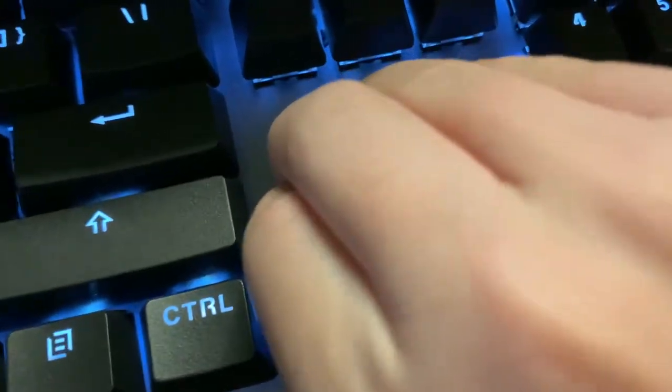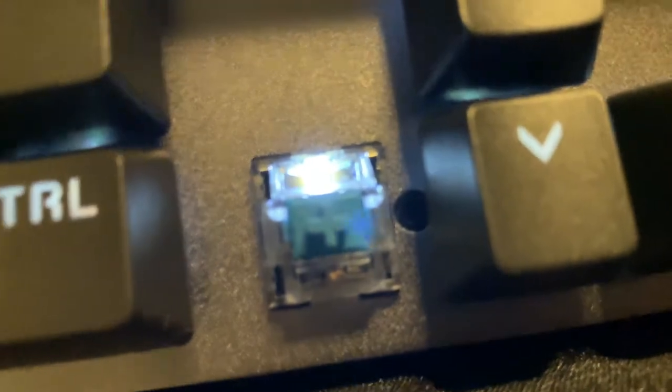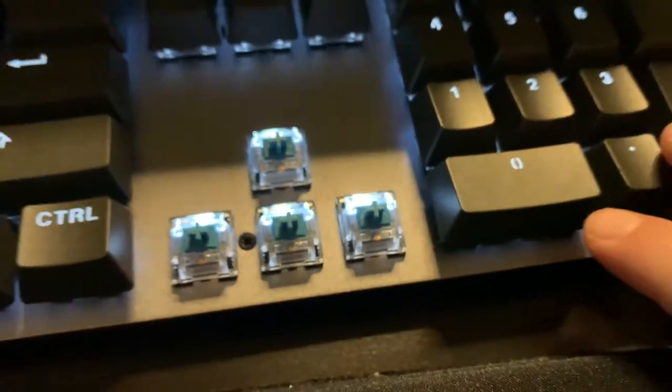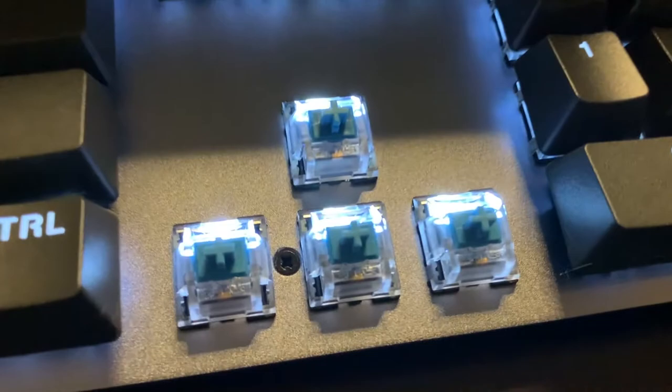Overall, I do really like the keyboard. It uses Logitech's Otemu or Cherry MX Blue equivalents, so they're pretty much the same as one of those and they actually feel really nice and tactile.